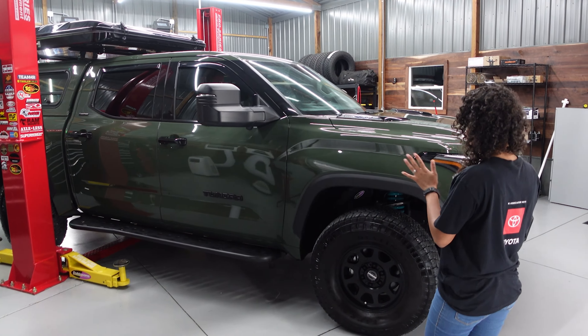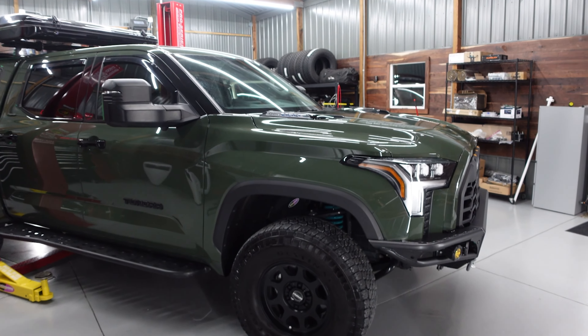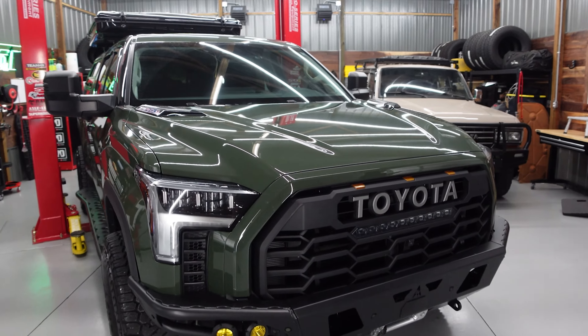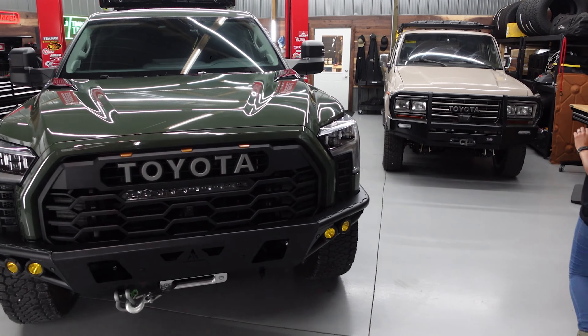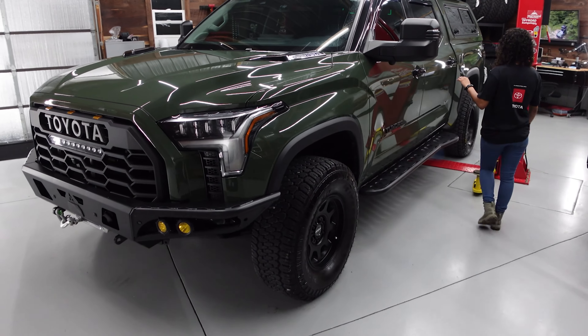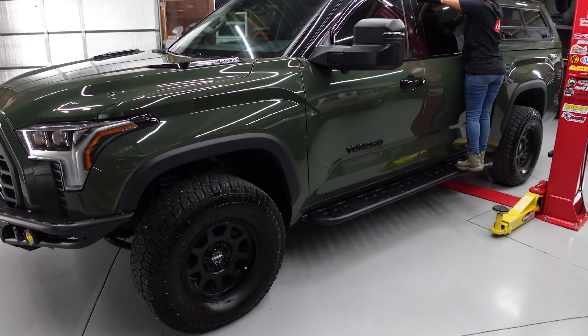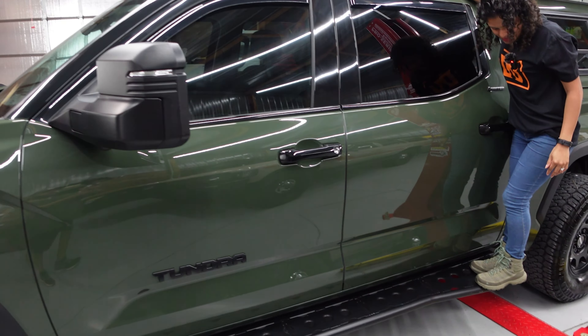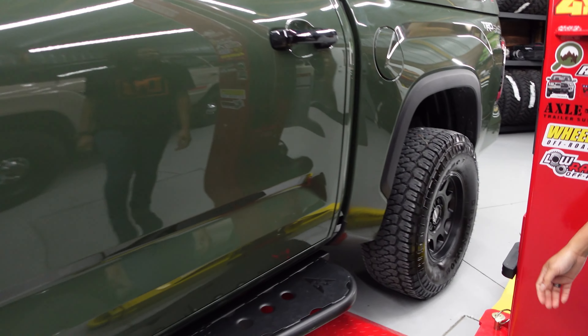I mean, this really makes it look really beefy — the suspension, the tire size. I like it. All right, I'm just gonna try it out just for Cookie. Yeah, I love how wide this is. Awesome.